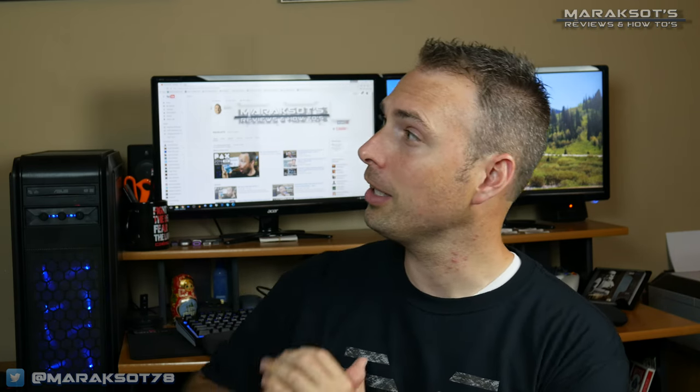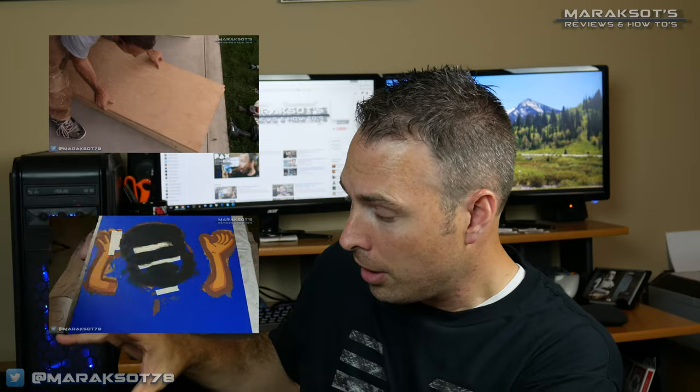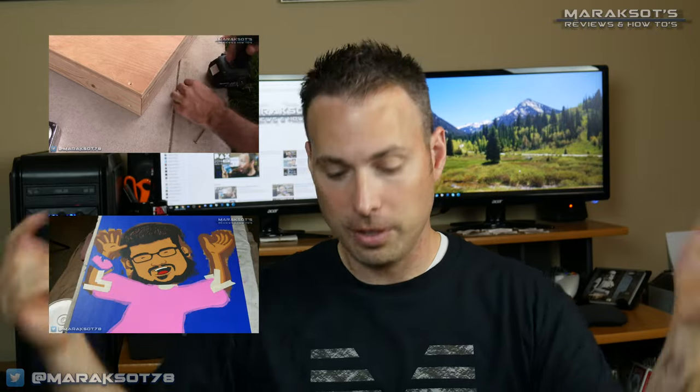Welcome to the final installment of the hardware cornhole boards video series. If you haven't seen part 1 and part 2, you can click the links to see the construction process and the painting process. Links to both videos are in the description and in the cards. Both of those previous intros were way too long — a mistake I don't intend to duplicate.